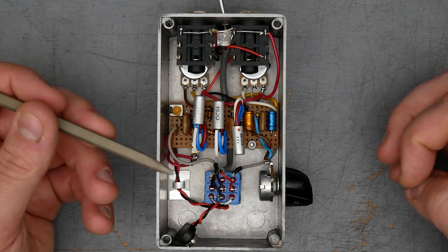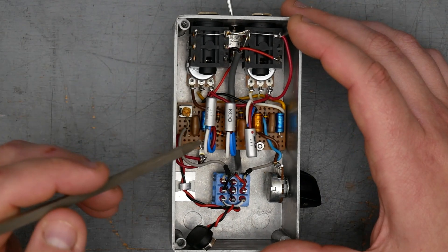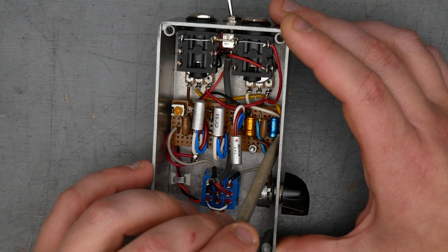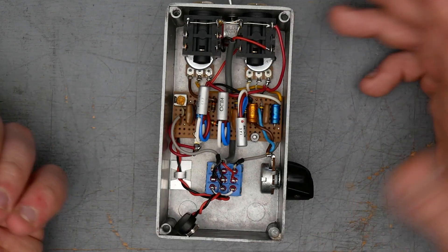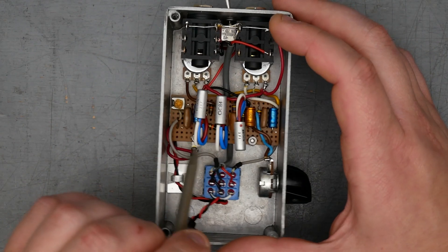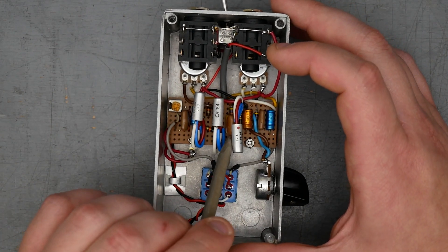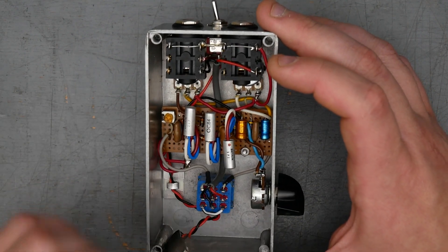Component-wise, we have electrolytics here. The gold one here is marked ROE. There's another blue one — I believe Philips made that. There's another blue one hidden in here, more of these tropical fish capacitors. There are three of those tropical fish caps and carbon comp resistors hidden down closer to the board.